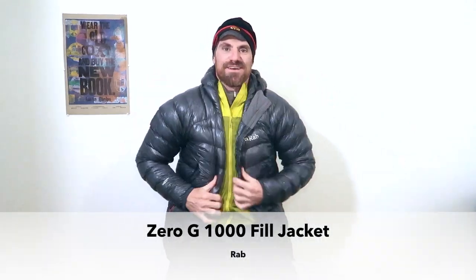One more layer to complete the look — this is the Rab Zero G 1000-fill jacket. I assure you, it's as amazing as it sounds. With this, it could get below zero and I should be fine. It's kind of like an emergency piece — I brought it just in case I needed to take a nap in the middle of the night and wanted it warm enough to actually make that nap work.